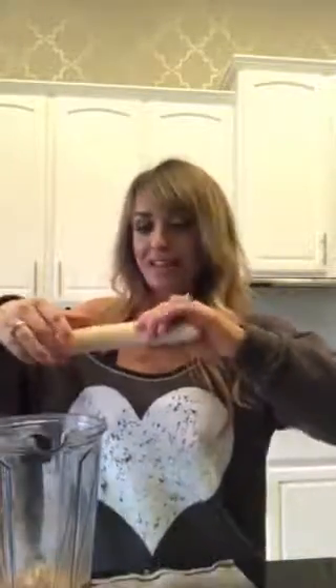My favorite thing in the world — besides my family — is a frozen banana. You just chunk it up and pop it in. Because I don't have any other frozen fruit, I'm going to add about six ice cubes. And it's time to blend — let me get my lid!